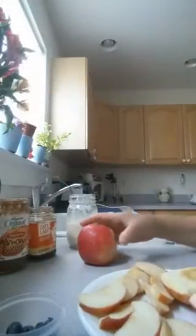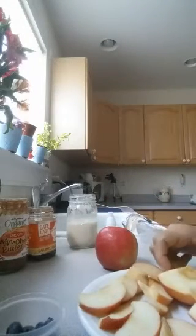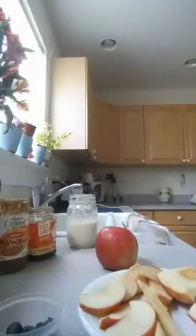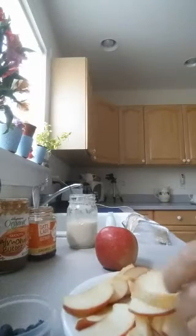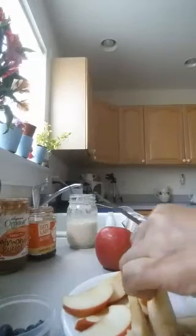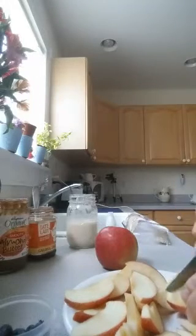So the first thing you're going to need is just an apple. I take the insides out and I cut it in little slices like this, and you can cut it however you like — I just find this is the easiest way. Hopefully you can see what I'm doing. I made these on Instagram and a couple people were asking me how to make them, so I thought I would do a quick video.